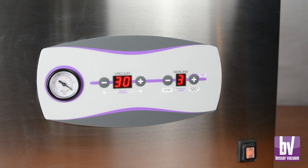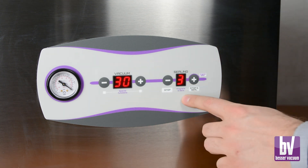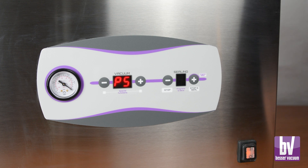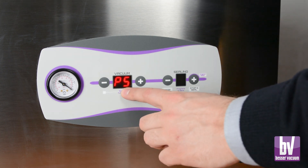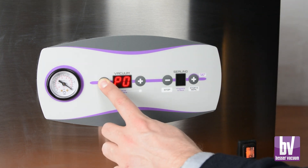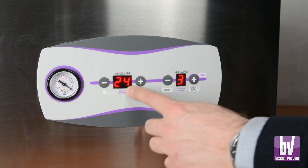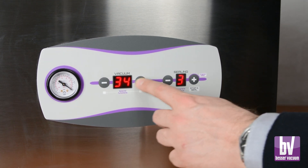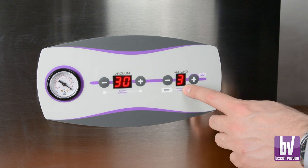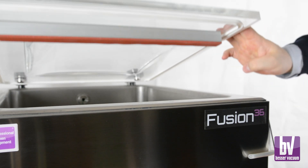Fusion machines offer 10 customizable vacuum programs, numbered from 0 to 9. Access the program menu by pressing the plus and minus keys on the right side of the panel for two seconds. Use the plus and minus keys to adjust the program number. To modify program parameters, press the program setup button for two seconds. Adjust vacuum and sealing times as desired, such as 30 seconds for vacuuming and three seconds for sealing. Save the program by either lowering the lid and starting the vacuum cycle, or pressing both right side buttons simultaneously.